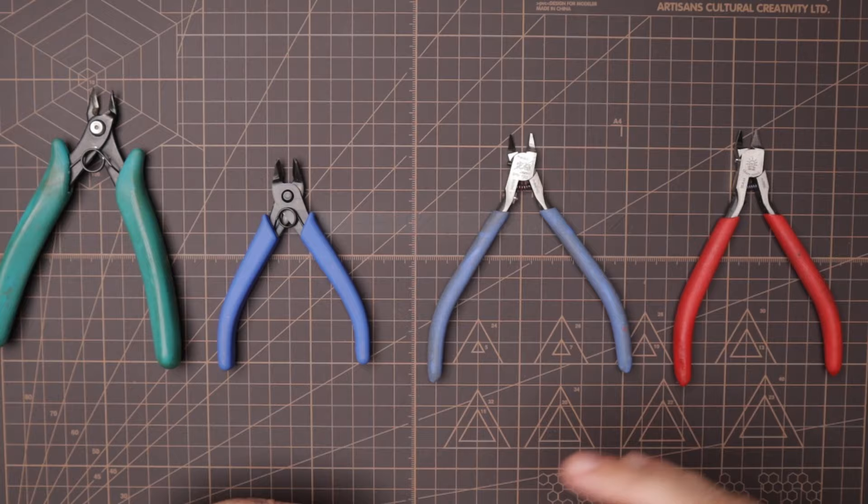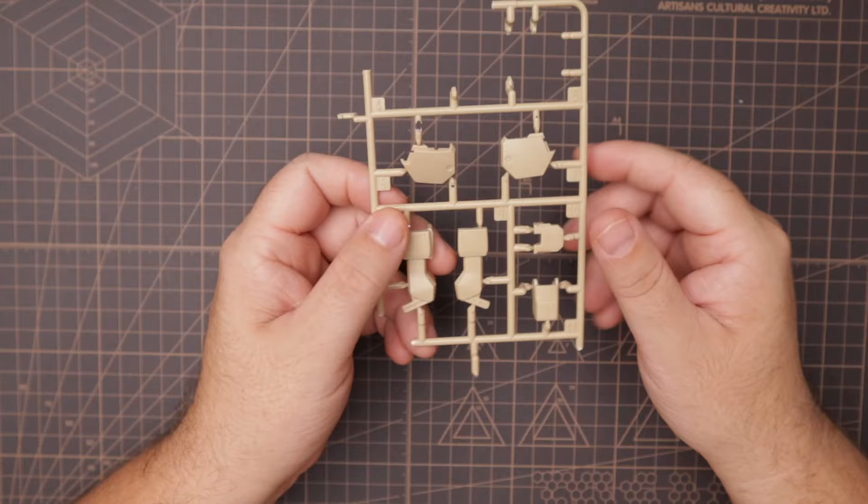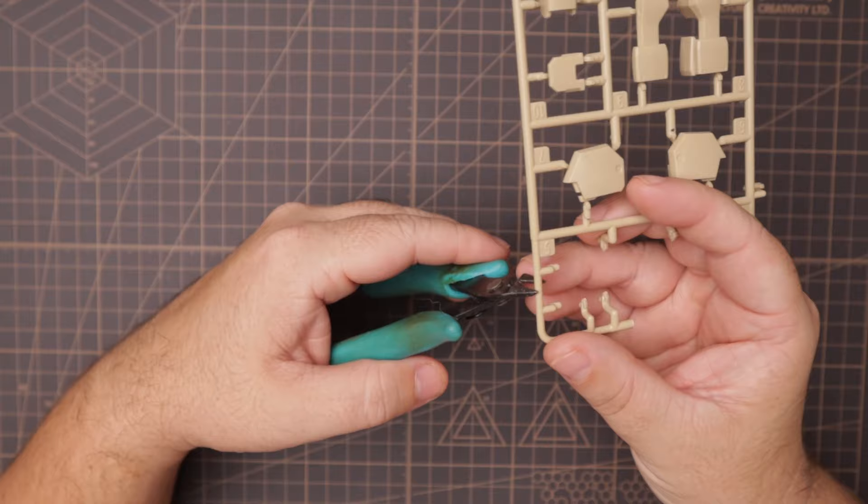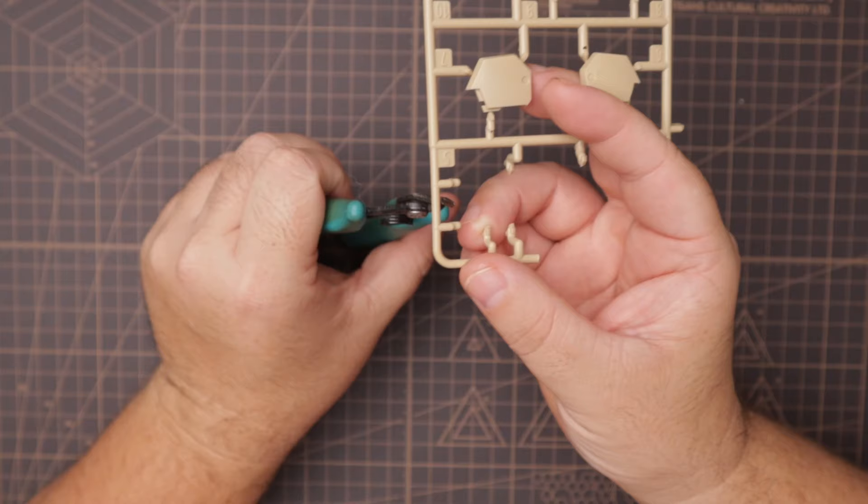I'm going to grab some pieces of plastic for us to cut so we can see the difference between the two cuts. I have a section of runner here — first we'll look at the regular style nippers and see how they work, and then we'll compare to the single blade nippers. I'll bring this up close to the camera so you guys can get a better look at what's happening.